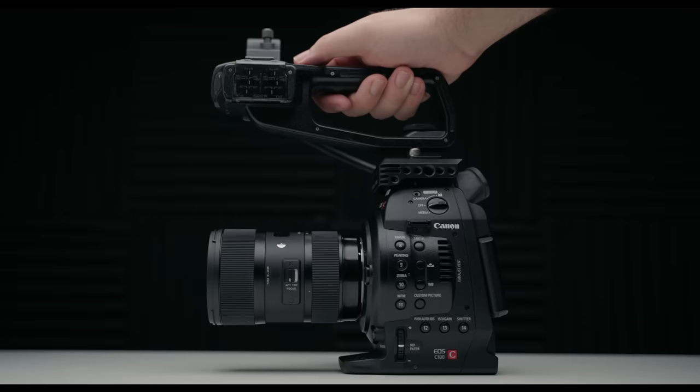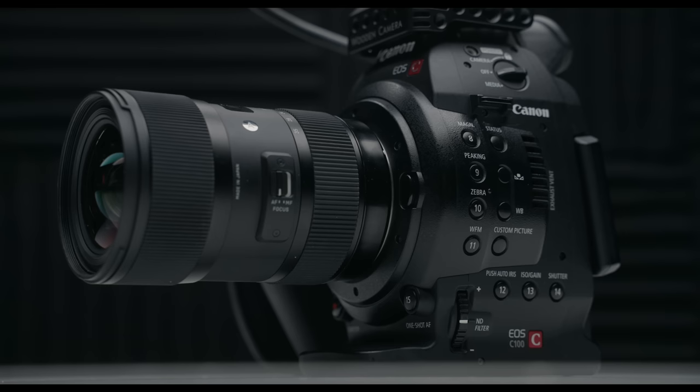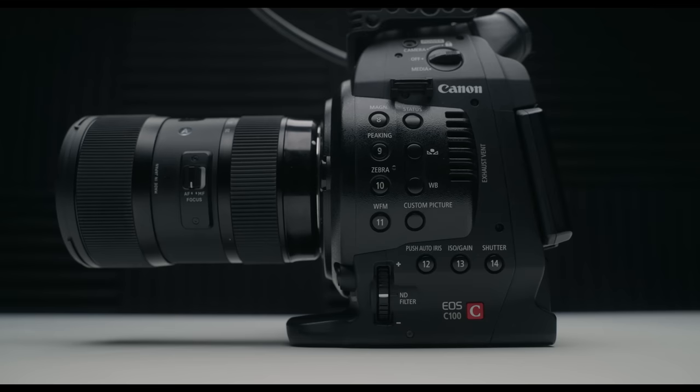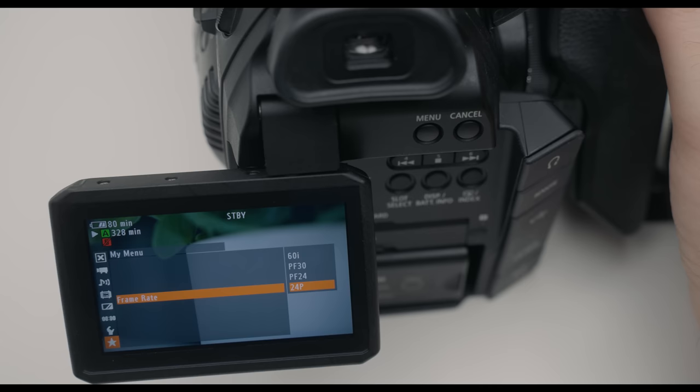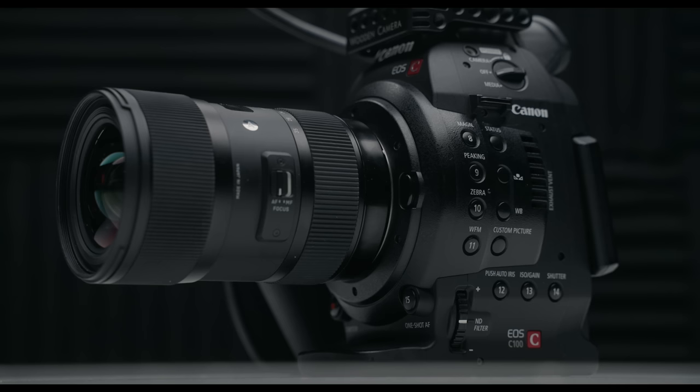Shooting with the C100 after all these years really just proves how capable this camera was back in the day and still is. It is such a breath of fresh air to pick up a camera, throw in a battery and a card, and you're ready to shoot — most cameras today can't really do that. While the C100 is showing its age with limited frame rate and resolution options, I'm still so impressed with how the image holds up 10 years later. Let me know your thoughts on the Canon C100 in the comments down below.